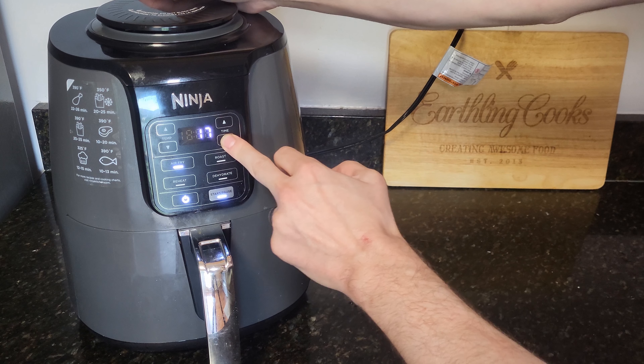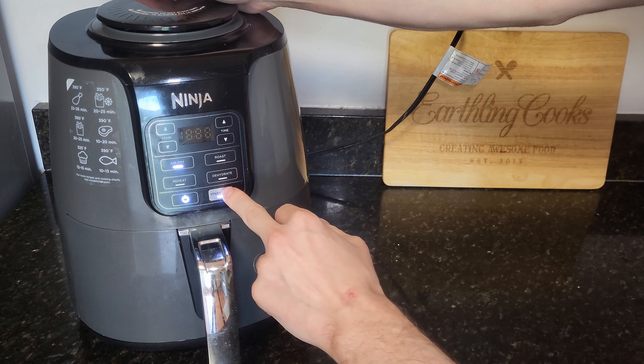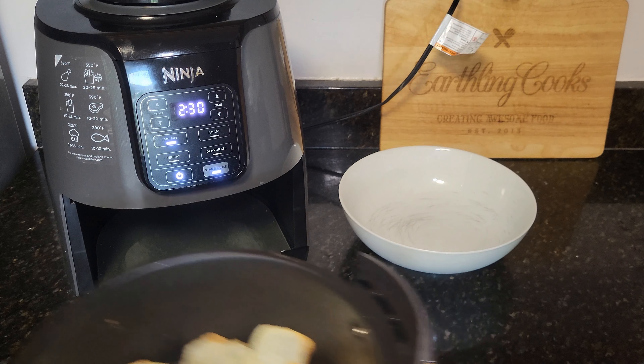This time we're going to go up to 375°F and we're going to put them in starting at five minutes. You can always cook a little more if we need them more done, but we're going to start at five and give it a go.